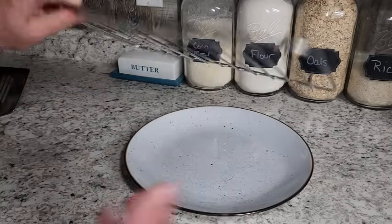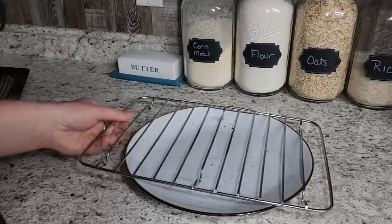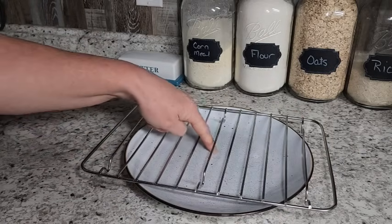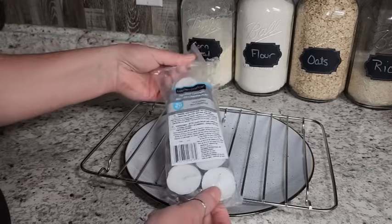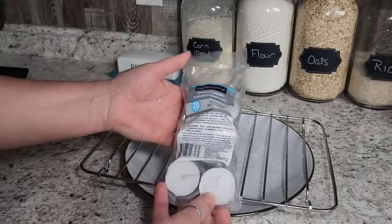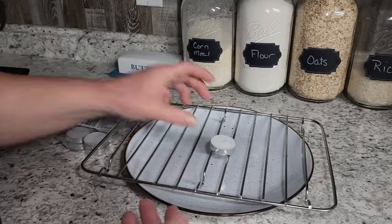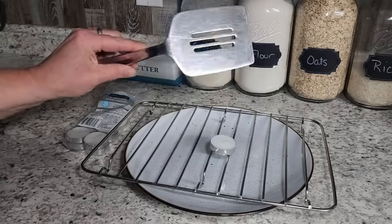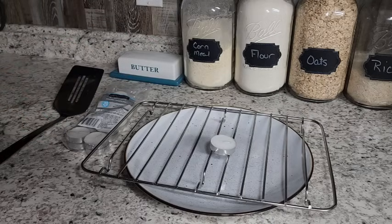Then I've got this rack from a pan. It's got little feet on it, but we're not really going to use those today because we're going to have plenty of room underneath from the candles. I'm just going to use some of these Dollar Tree tea lights — they're really cheap, you get 20 of them for $1.25. And just a spatula — I'm sure you own one of those — and some sort of pan.